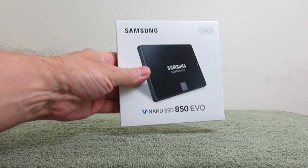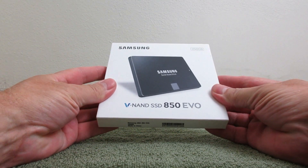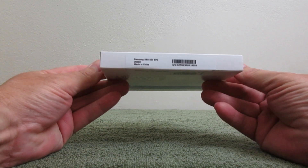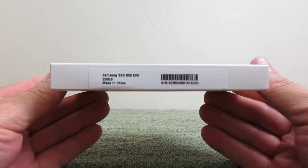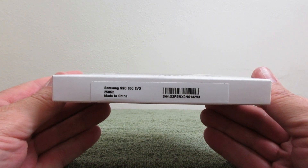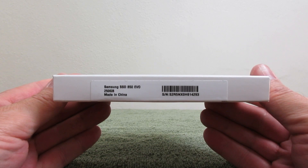Let's take a look at the box itself. On the front it has a nice picture of the SSD. It says V-NAND SSD 850 EVO as well as the word Samsung. On the bottom it says Samsung SSD 850 EVO, 250 gigabytes, made in China, and the serial number and barcode.